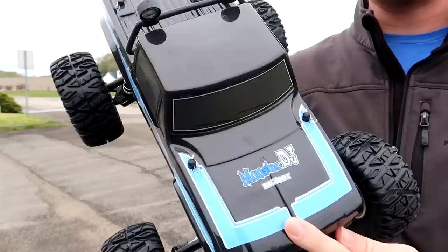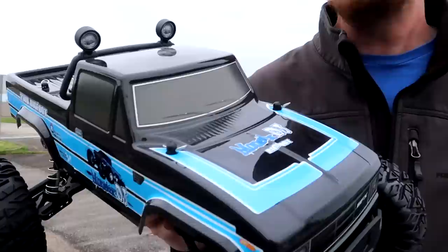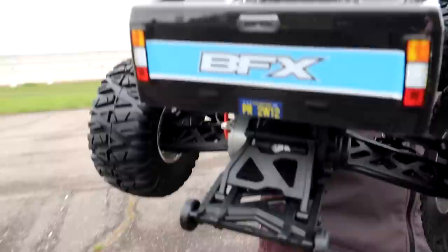It actually says Bigfoot on here — I highly doubt that it's licensed through Bigfoot. When we picked ours up it was slightly over $200 and now it's on sale for slightly under $200. I do think the price hits the nail on the head, if not it comes in slightly under where I would value something like this.